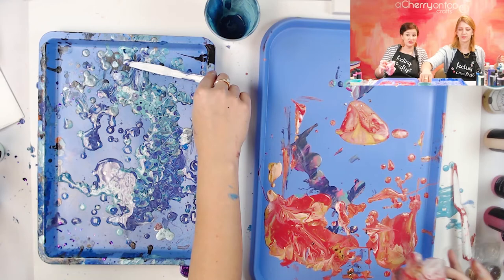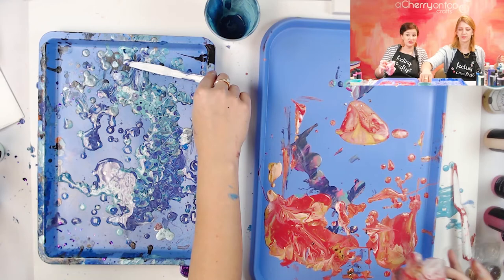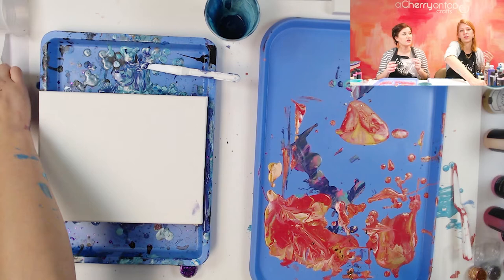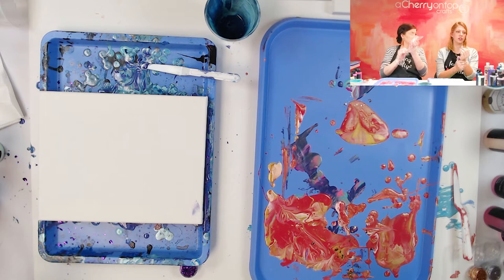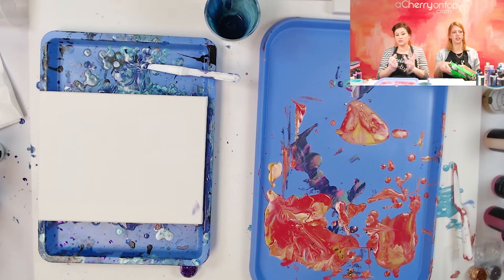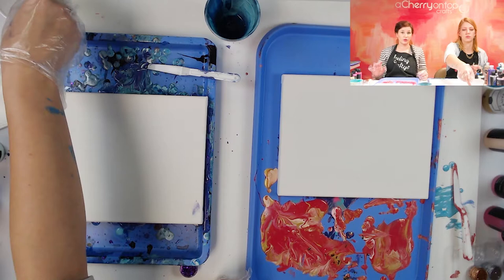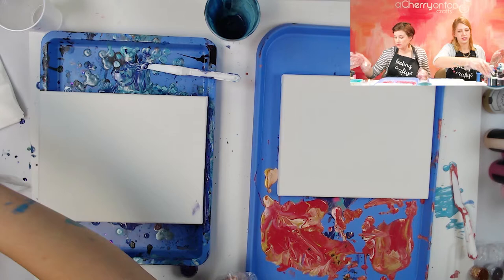We have done color pour classes in person and those were so much fun — it's a very messy class but everyone's pieces come out so different. Last fall we did pumpkins — we paint poured onto pumpkins, which was fun. You don't just have to pour onto a canvas. You could do a vase, a bowl, or other decorative pieces. I've seen some really cool more realistic paintings — butterflies and trees — so it doesn't have to just be abstract. You can even use it as a background and then paint on top of it.